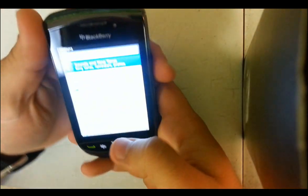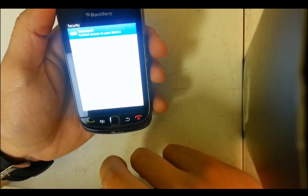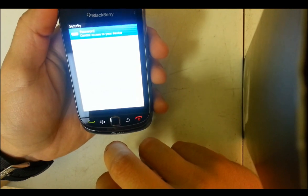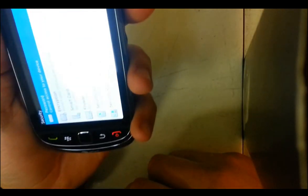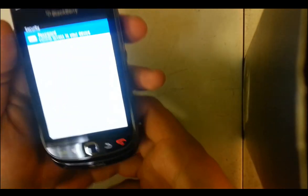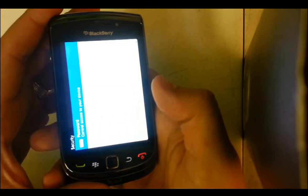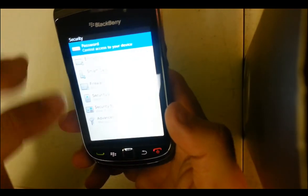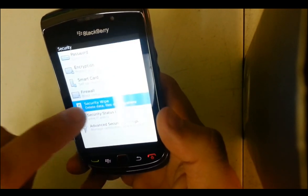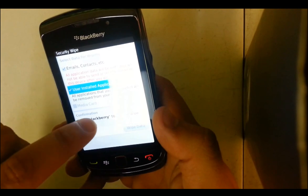This is a BlackBerry Torch 9800. You go to Options, then you go to Security, and then here you're going to hit Security Wipe — it should be right here. There it is, Security Wipe. Check everything off that you want to delete.